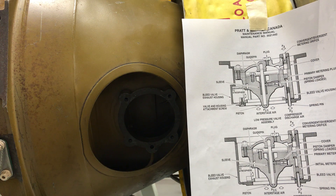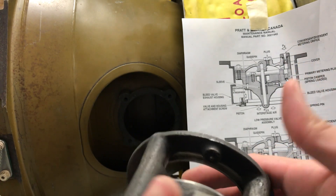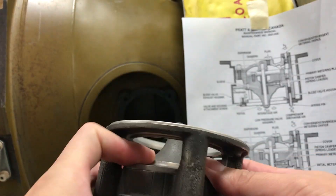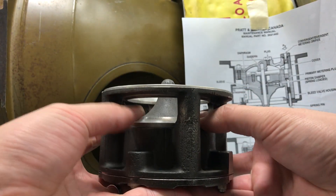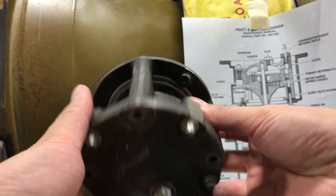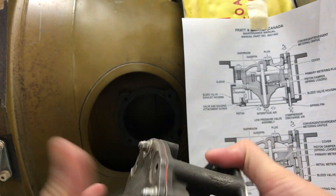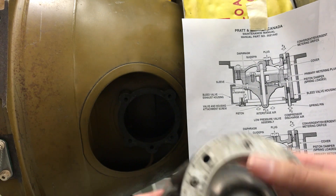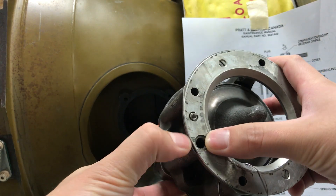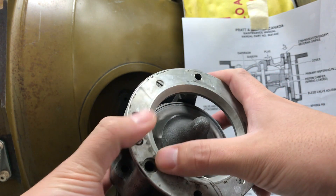Normally when it's on ground, weight on wheels, the valve is in the open position like this. And when the aircraft takes off and is in flight, there is more pressure coming in from this specific hole, which is connected to the P3 manifold.